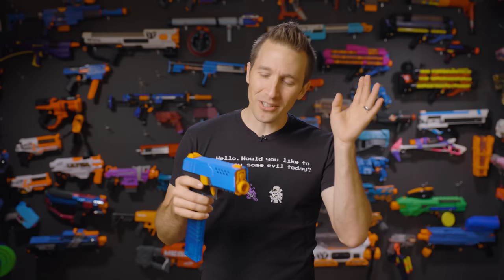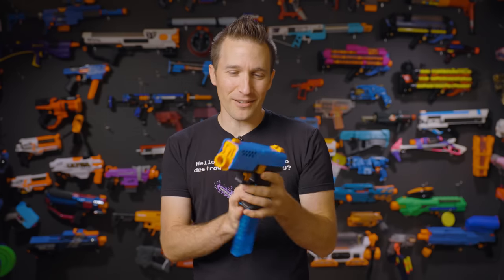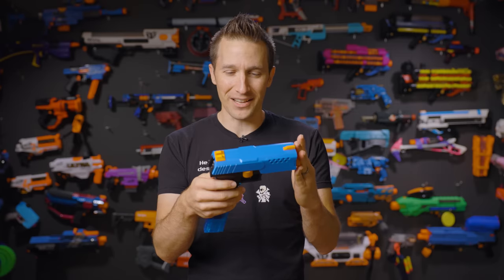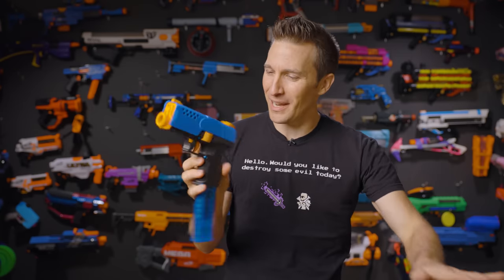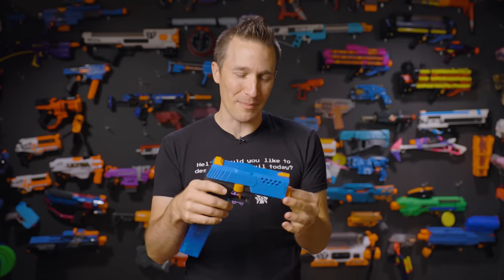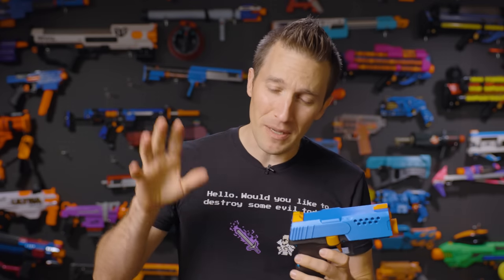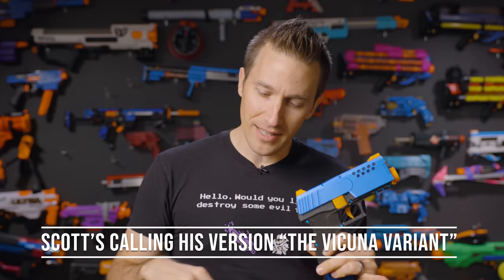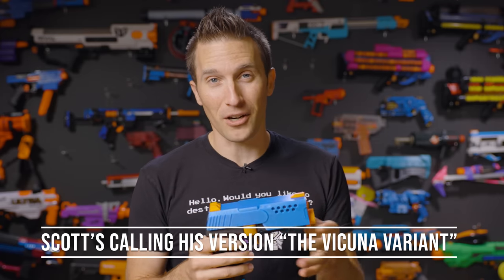Earlier this year, Devil Z Nerfworks released this compact flywheel — the world-powered micro flywheel sidearm blaster. You could call it a sidearm, but it could probably function as a primary fairly easily. These blasters were all sent to me by Scott over at Alpaca Blasters, and he will be selling these as fully assembled, ready-to-fire blasters.